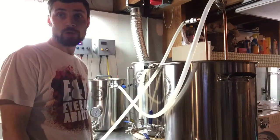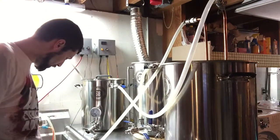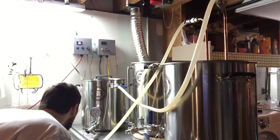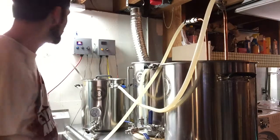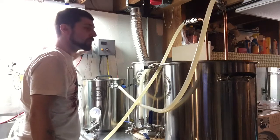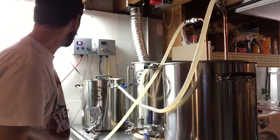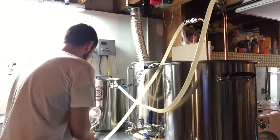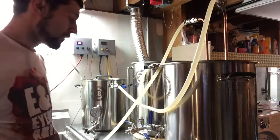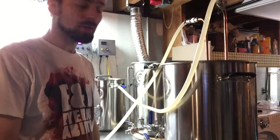I'm just going to hit go and see what happens. Making sure all my quick connect fittings are tight, pump should be good. Sitting at 150°F. I actually had the temperature on my controller turned off, so let's go ahead and turn it all the way up. The thermometer is reading 150, the temperature probe is saying 146–147. I'll monitor that — as long as I stay around 150–152 I'll be really happy.